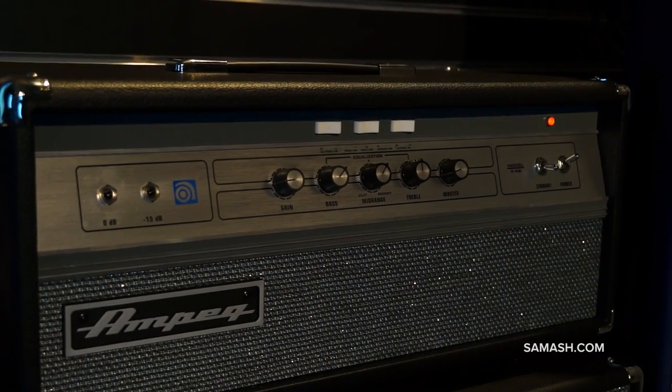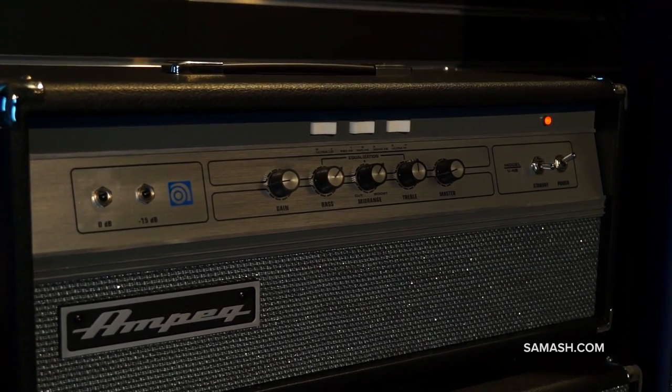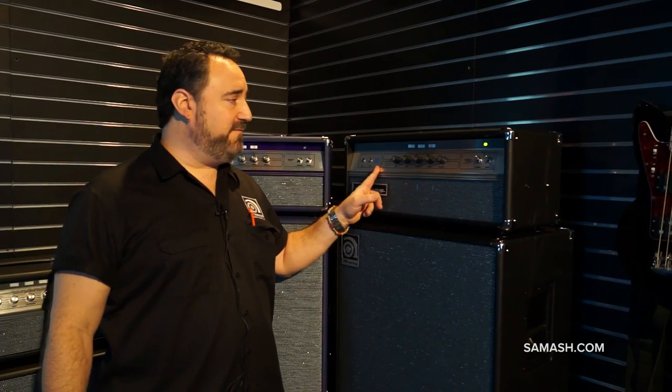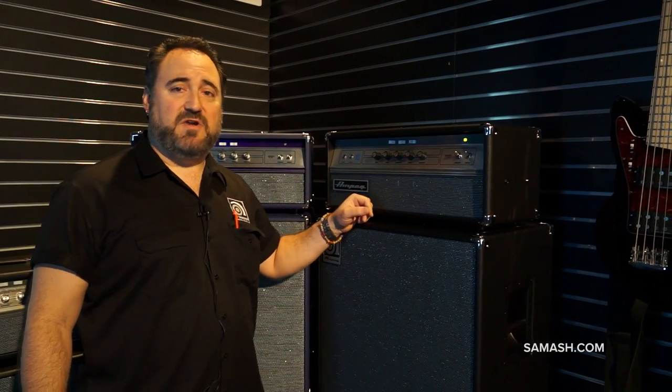This head embodies the look, the tone, the styling of the original 70's V4B's that Ampeg did. Everything from the black line graphics, the white rocker switches, the three position mid range selector switch, three band EQ. It's everything that you've come to expect from those old 70's V4B's.